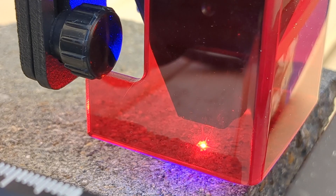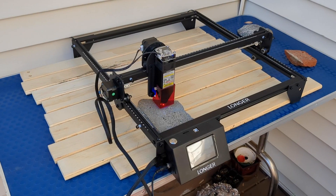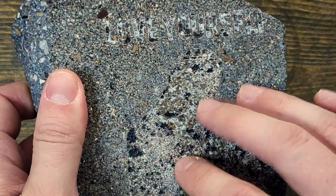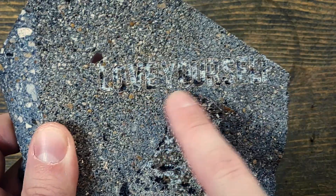It definitely smells — I can smell what the rock is cooking. Sparks are flying. You can definitely see it better from a distance — that's interesting. This actually worked out pretty okay. Definitely can't really see the image that I tried to burn in there, but the letters turned out pretty good.